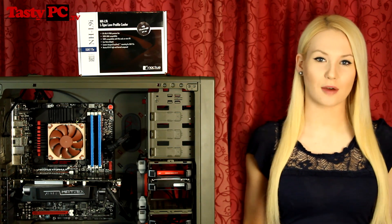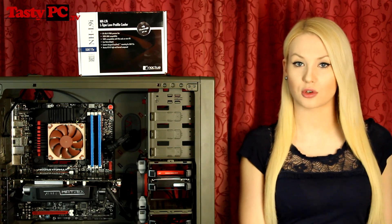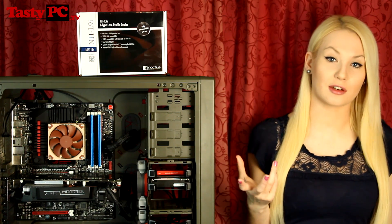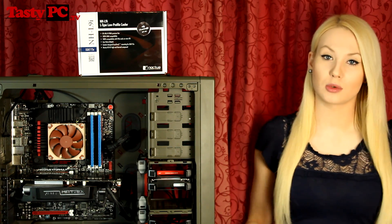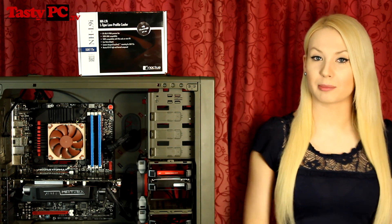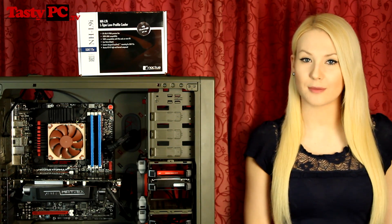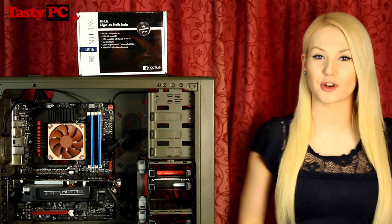Concluding my thoughts on the NH-L9i, I was really impressed with its build quality and how well it was packaged, but I was quite disappointed by its performance-to-noise ratio when compared with the Intel stock cooler, although the NH-L9i is quite a bit smaller. The cooler was quite easy to fit. I don't think it would be fair to give it a positive or negative award yet, as this cooler has been designed for mini-ITX and small form-factor builds, so my performance results aren't necessarily valid real-world results. I'm going to be doing a build using this cooler soon, so I'll wait until then to make my final decision. But this is my initial review on the Noctua NH-L9i CPU cooler — if you like this video, hit the like button, don't forget to subscribe, and thanks for watching!